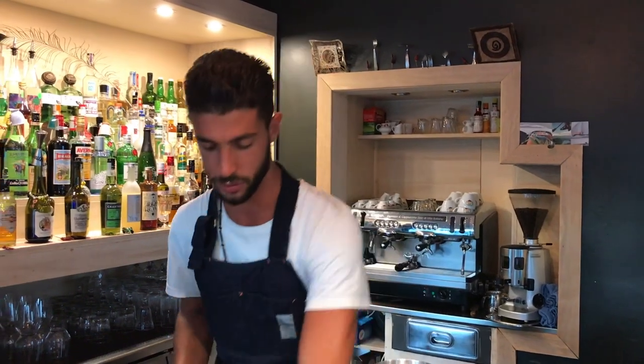Hi, cocktail commissaire. I'm Anthony, working at Chiacca Chi Arba in Genova. Today I'm going to introduce you to one of my favorite classic cocktails, which is the Bobby Burrs.